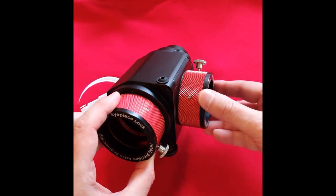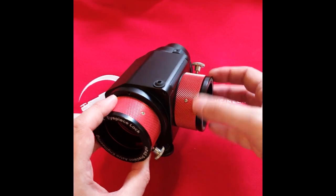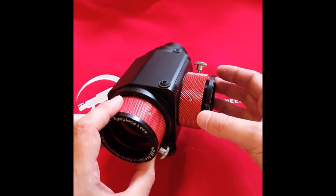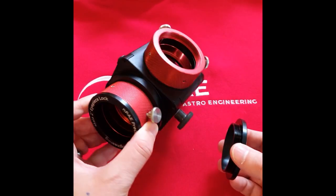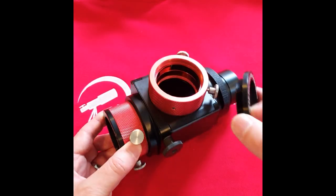Additionally, you have a parfocal ring which can be extended outwards up to 4.5mm to give you additional back focus. Or it can be unscrewed completely and it will give you negative 5mm on your back focus.